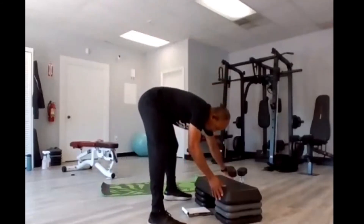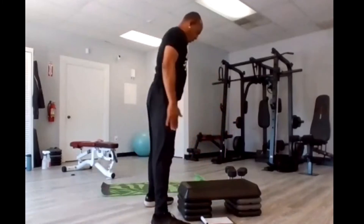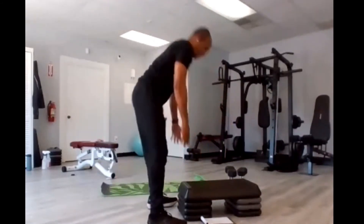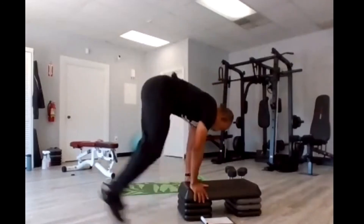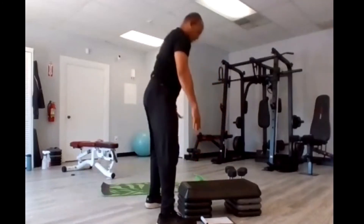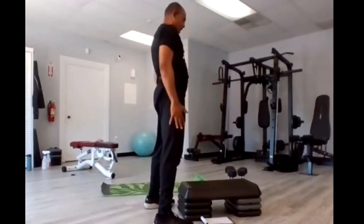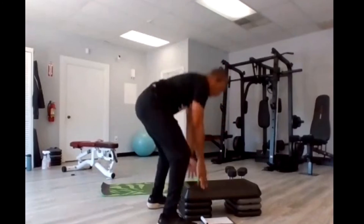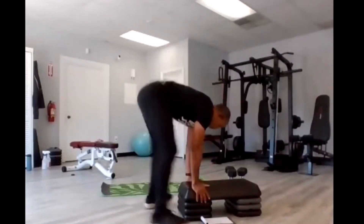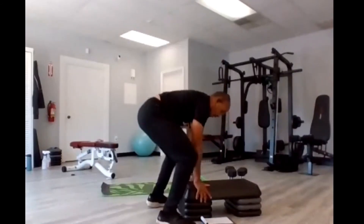Squat thrust stand — get ready, in four, three, two, go. One, two, three, four, five, six, seven, eight, nine, ten, eleven, twelve, thirteen, fourteen, fifteen.